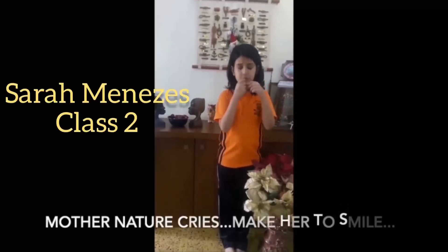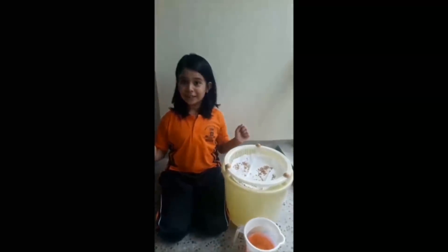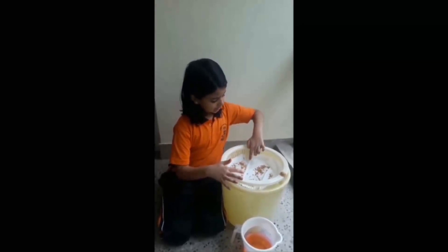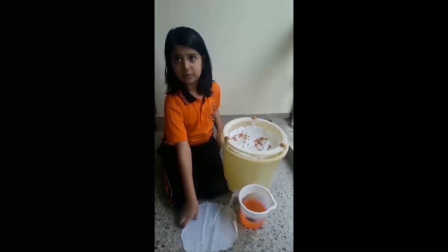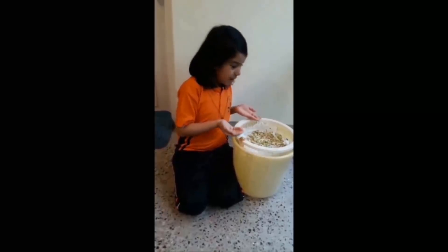I am so happy to join my school in this campaign where nature calls us to make her smile. I am also thrilled and excited to take part and learn this new concept called hydroponics — the process of growing plants without soil. I have kept these seeds on a cloth in a tray with water. I will take care of it and get back once the seeds have germinated.